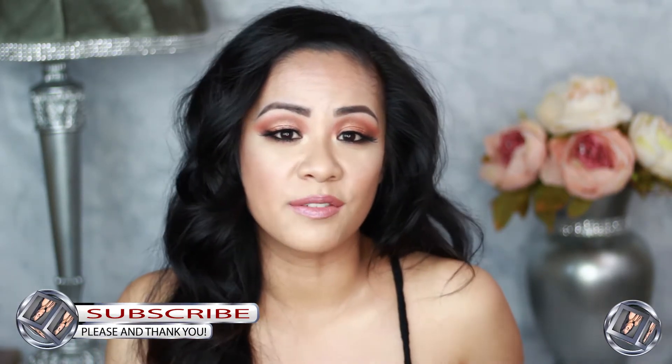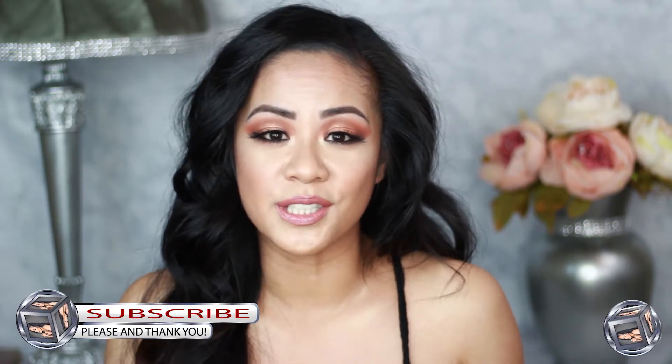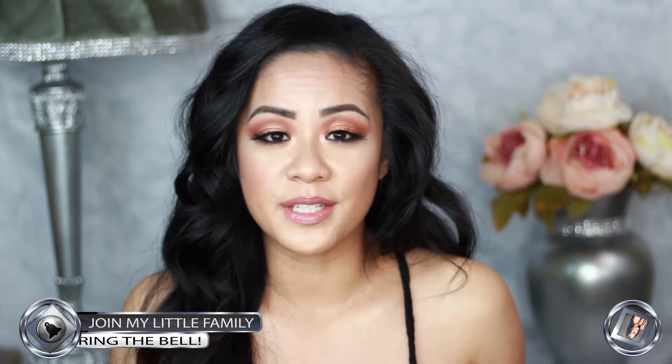If you guys haven't subscribed to my channel please do so. If you're already subscribed, thank you — I appreciate you! Make sure you ring that bell so you don't miss out on more videos from me. This is what the outside of the palette looks like, and at the back she has her picture. This collection includes a highlighter trio, a blush, five matte eyeshadows, four metallic eyeshadows, and a matte liquid lipstick.